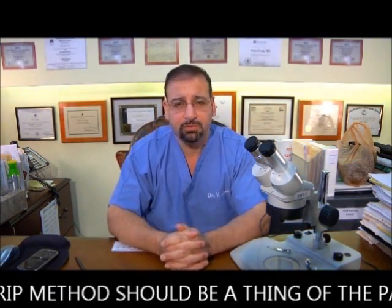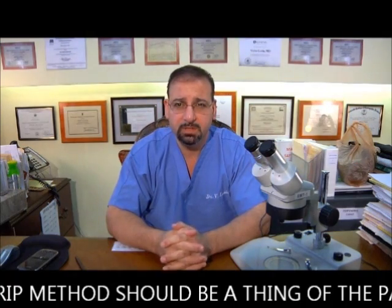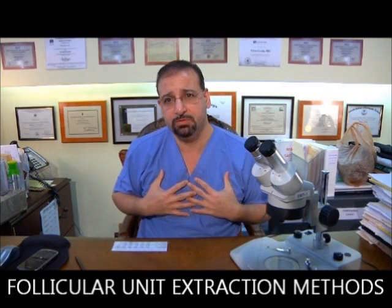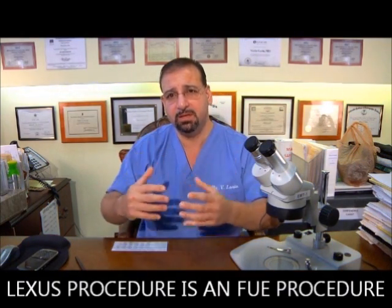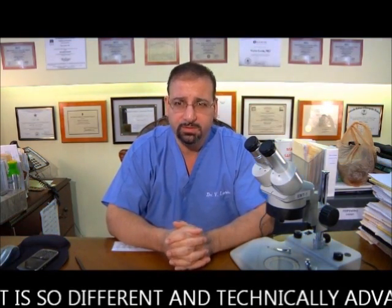Who would want a linear scar anymore? Every transplant doctor years ago, including myself, did the strip procedure because it was the newest, latest, and greatest in the early-to-late 90s. But as we got into the early 2000s — and now, in 2011 — the strip method should be a thing of the past. My particular procedure, called the LEXIS procedure, falls within the category of follicular unit extraction, and we'll discuss why it's so different and technically advanced.